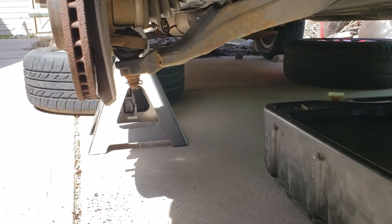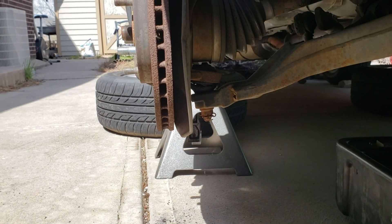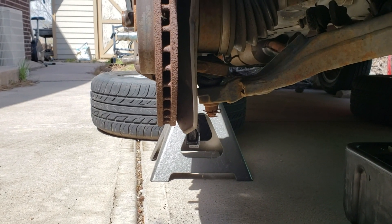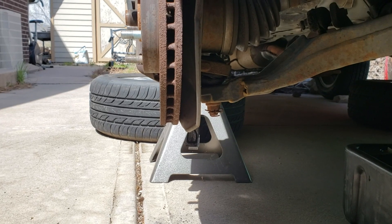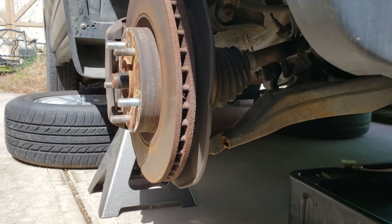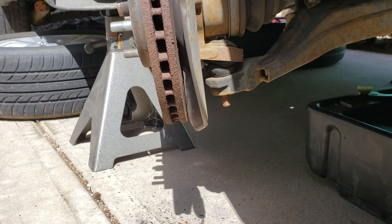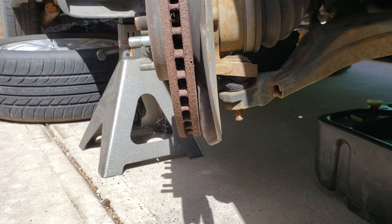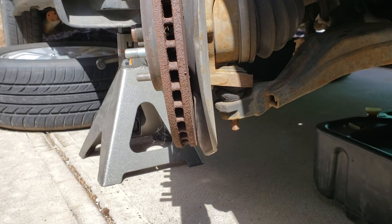While the oil is draining, I'm going to start with taking this hub assembly off. I'll start with the bottom, taking out the cotter pin, and I believe that's a 17 millimeter. Once you get the cotter pin removed and the 17 millimeter bolt, I find it easier to turn the hub this way.